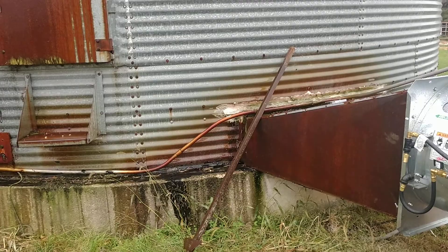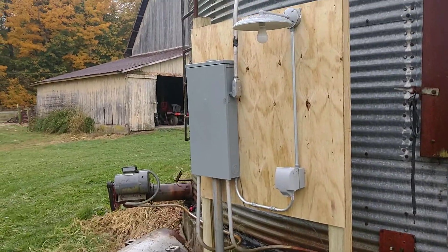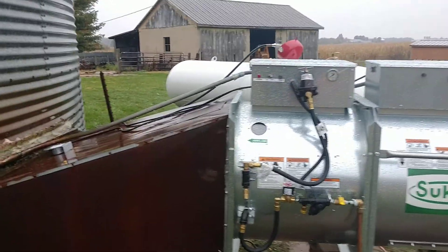I'll follow up later with a bit of a walkthrough to show how the in-bin drying works for anybody that isn't familiar with in-bin drying.